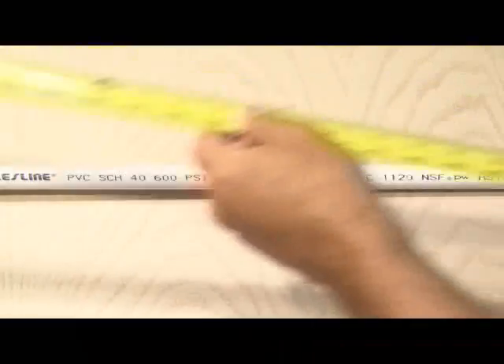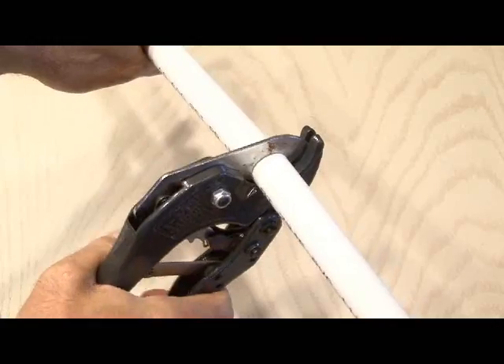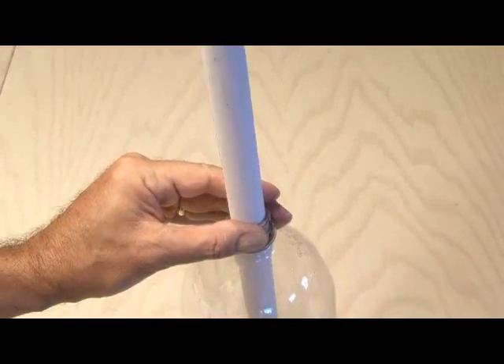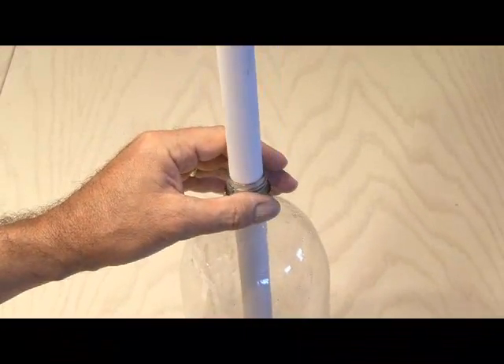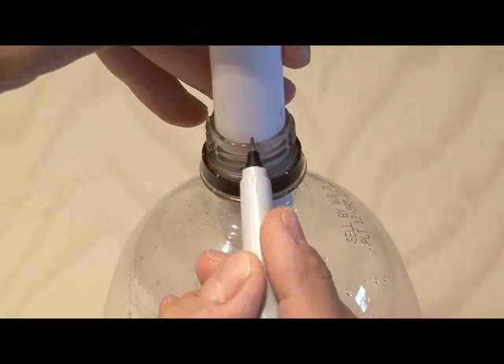The first step is to take our half-inch PVC pipe and cut a piece about 50 inches long, which is about a pretty good height for the average person. Now after inserting the PVC pipe pretty much all the way to the bottom of the bottle, you need to make a mark about half-way on the neck of the bottle.